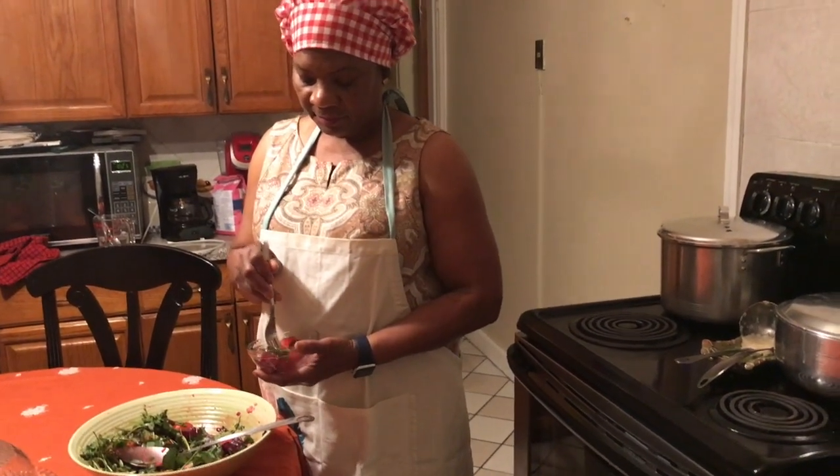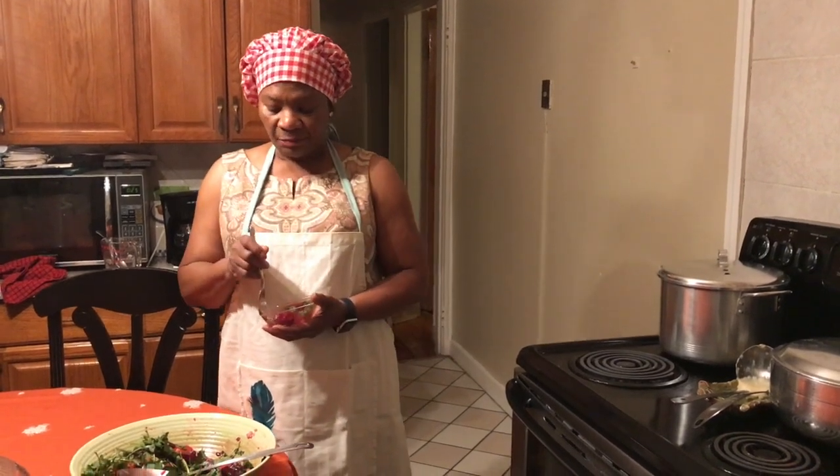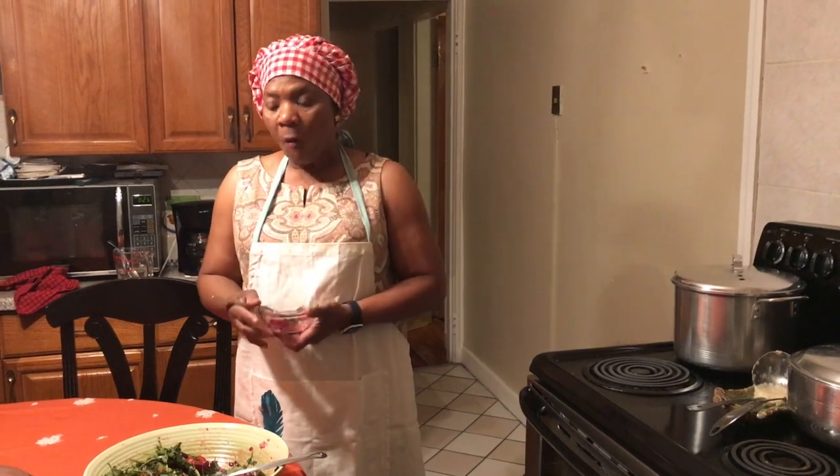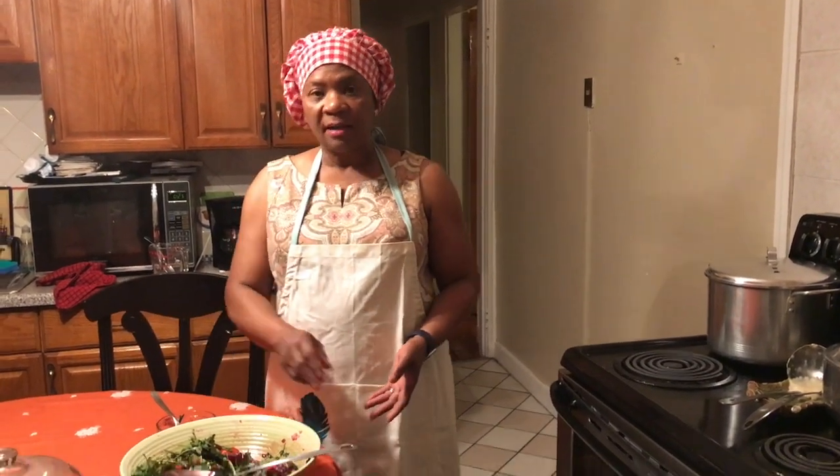It's good! It's really easy to prepare, okay?